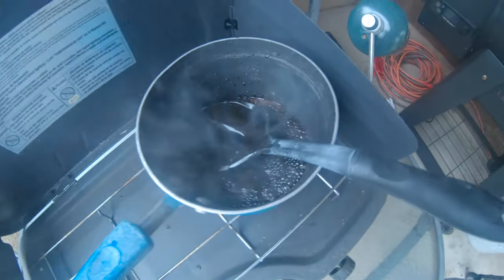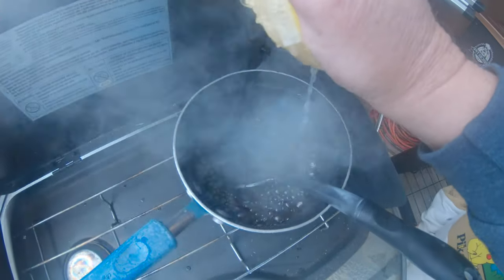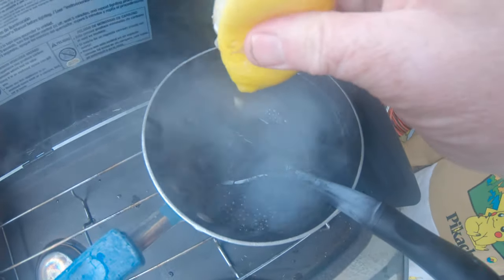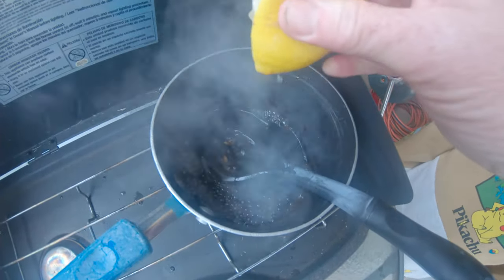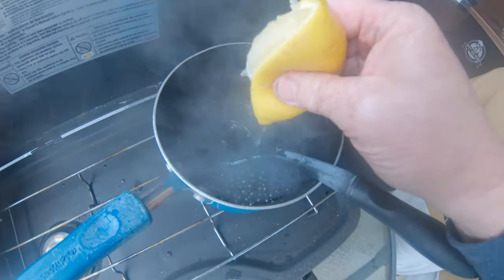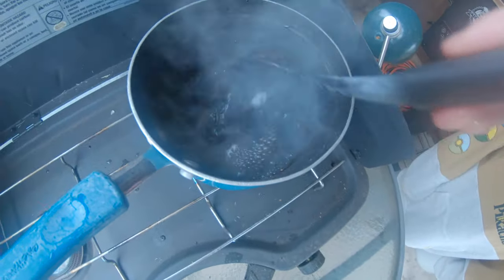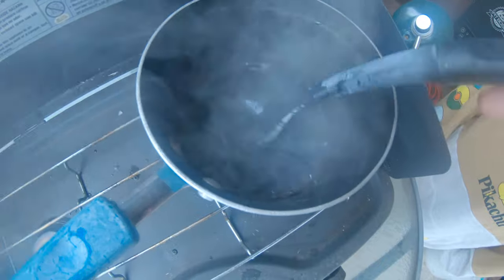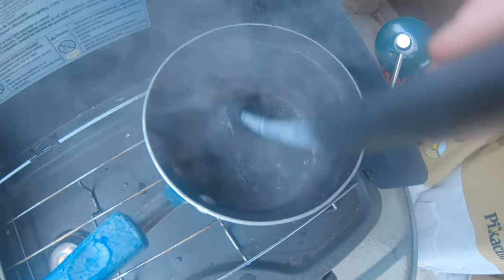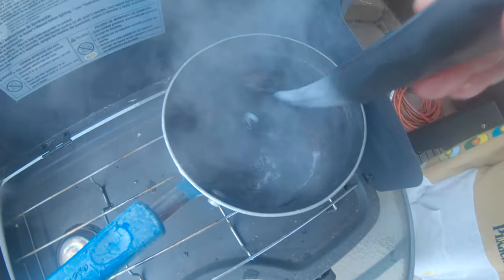And then a lemon - I got one cut in half, we're just going to squeeze that in there. What we're doing right now is making the sauce, and then we're going to be making some prosciutto peach pizza with Texas toast. It's going to be good - haven't done this before. I'm going to bring this to a boil and let it cook a while, and then we'll let it break down. This sauce is going to go on the pizza.